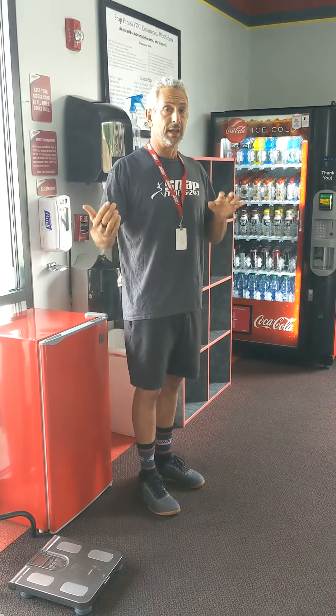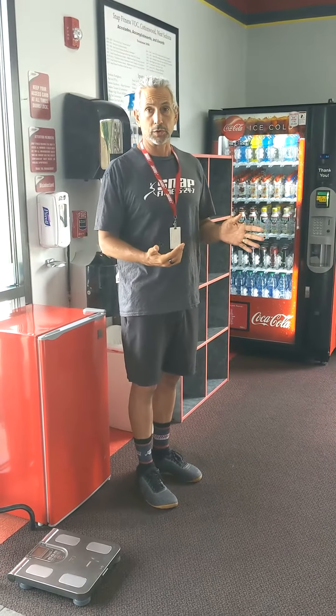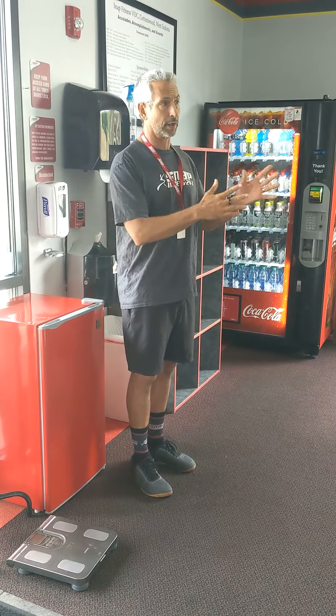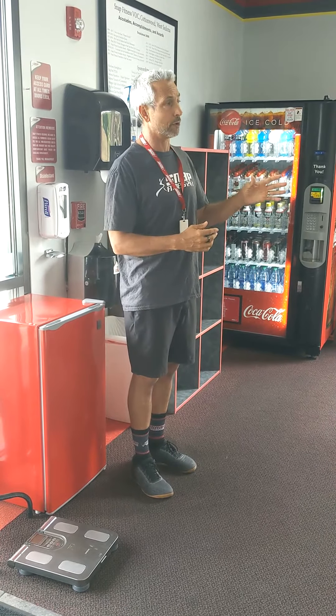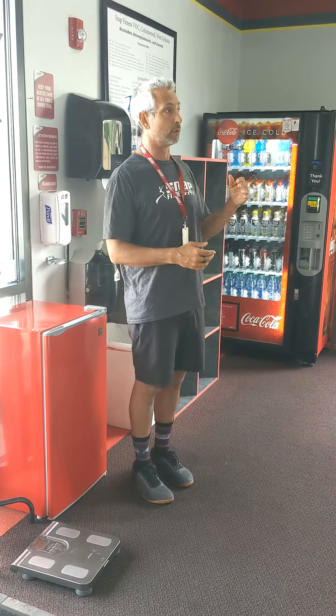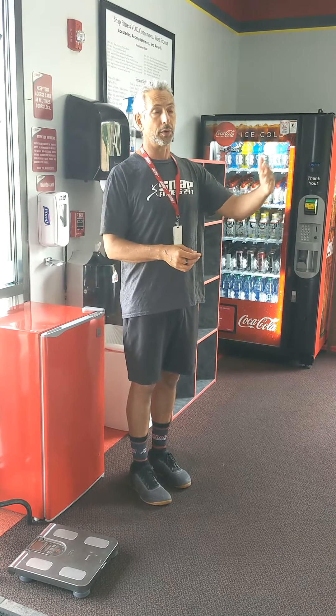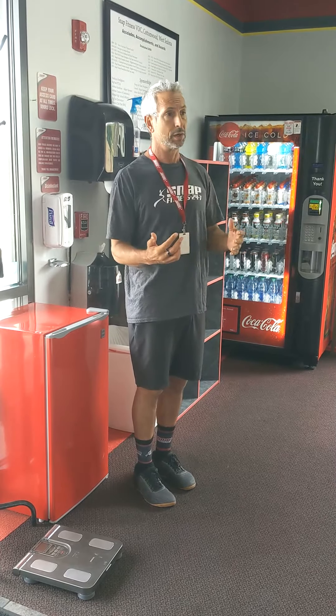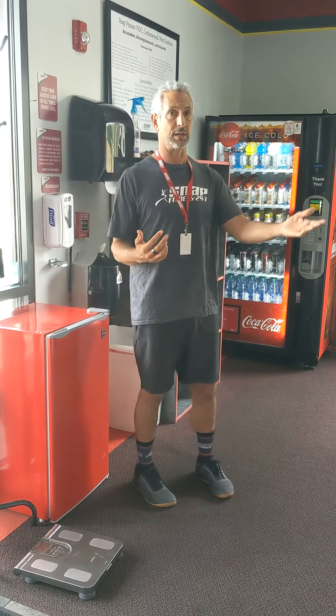Let me give you a quick walk around and show you where everything is. When you walk in the door and take a left, you'll see all of the cardio machines — we call that cardio row. Along cardio row, we have a bunch of TVs up on the walls with remote controls. In most cases, the remotes are going to be on the machines or behind the desk. Don't ever feel afraid to ask the manager for them.